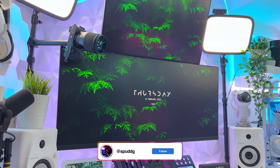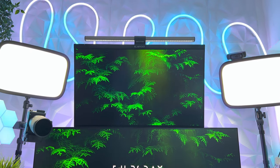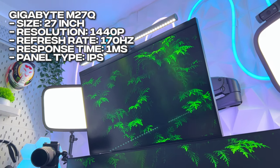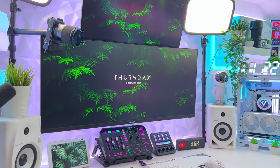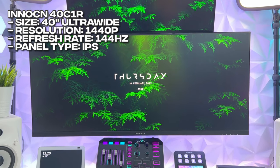Above the desk I'm currently running a stacked monitor configuration. The top monitor is the Gigabyte M27Q, which is a 27-inch, 1440p, 170Hz, 1ms response IPS monitor. Then underneath is the Innocn 40C1R, which is a 40-inch ultra-wide, 1440p, 144Hz IPS monitor.